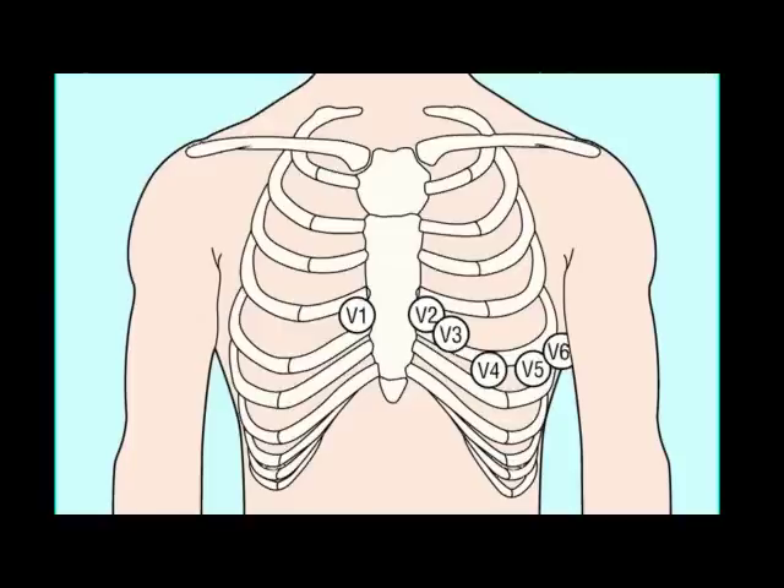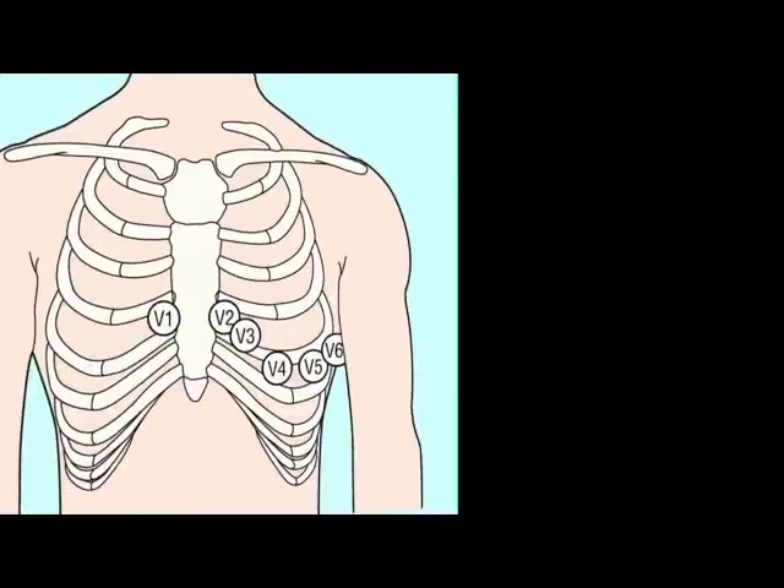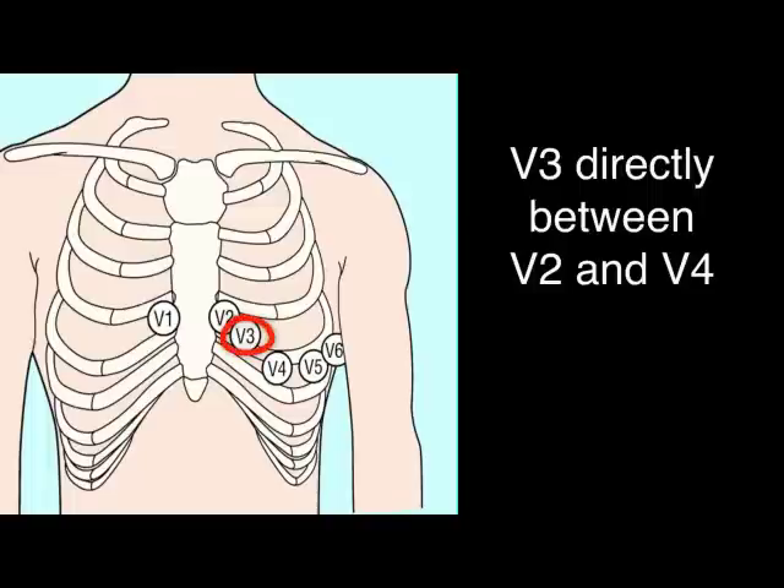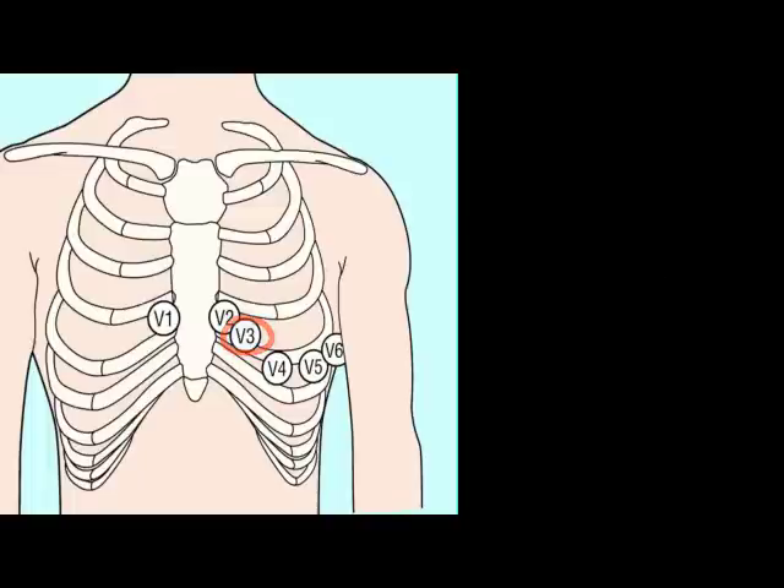Before attaching V3, let's attach V4 first. V4 is on the fifth intercostal space, at the left mid-clavicular line. Attach V3 now, directly between V2 and V4.